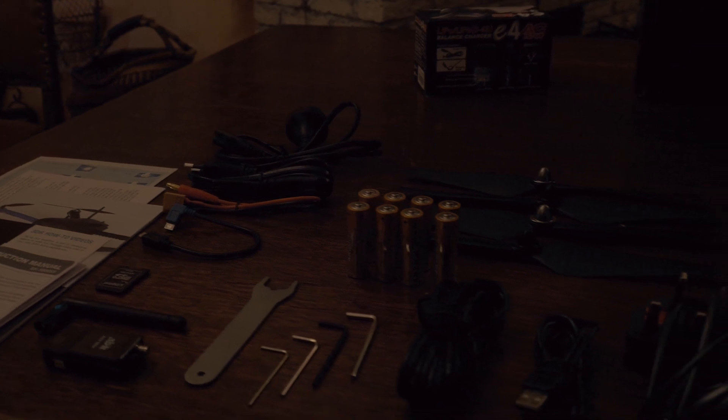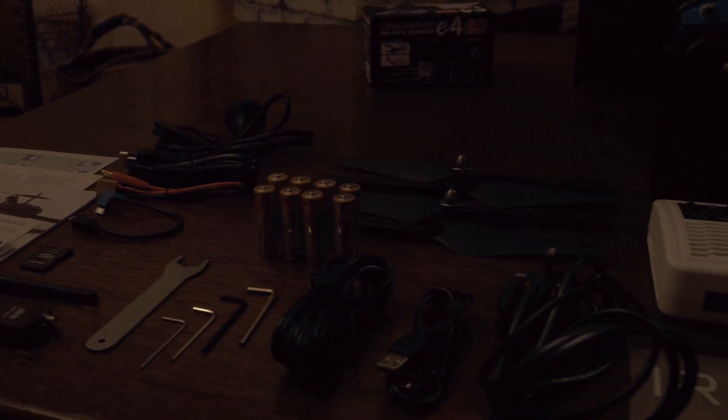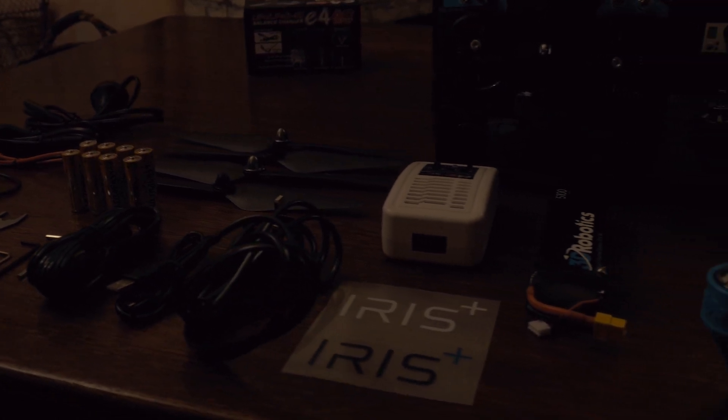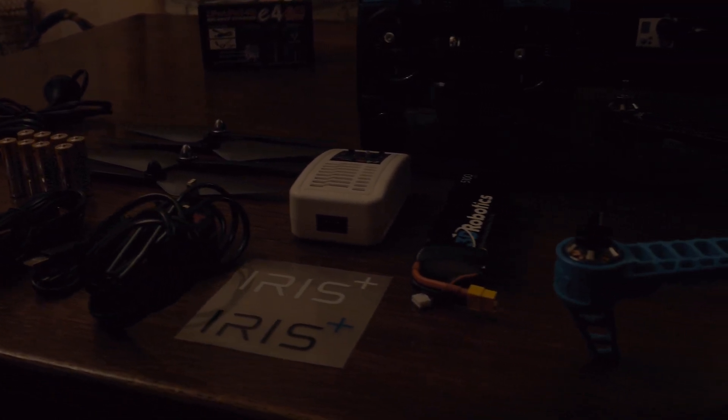I'm actually amazed by the capabilities of this drone. It has a lot of cool features and it's a very cheap and affordable drone, which makes it absolutely amazing for me. I'm actually very happy that I could test this drone out because I'm absolutely in love with it.